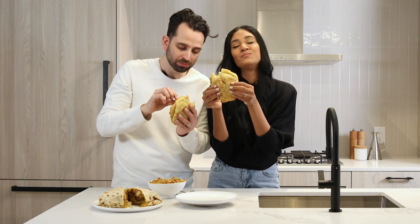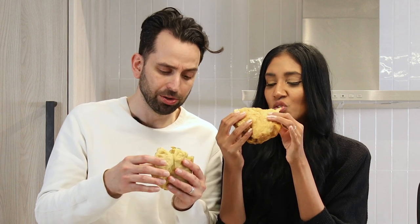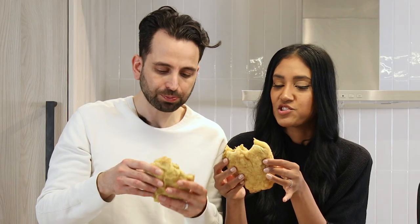Now it's time for my favourite West Indian food and that's the doubles. Doubles, for those of you who don't know, it's filled with chickpeas and curry. The way it's actually described on the menu is a chickpea sandwich. Because it is a chickpea sandwich. Good heat to it — this is delicious.